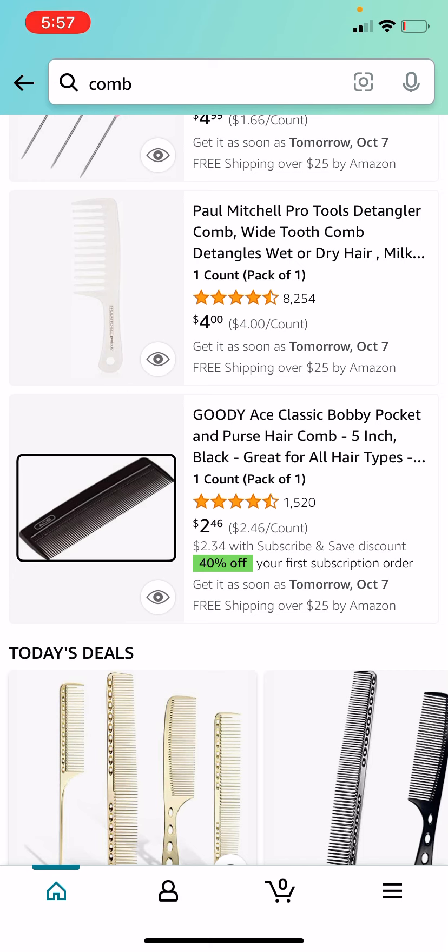Oh my god, I'm so excited, guys! Oh my god, she's still there — look at my new phone, girl! Wow, I'm so excited. I actually really like this gold color.